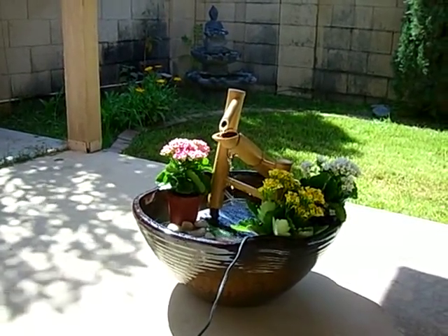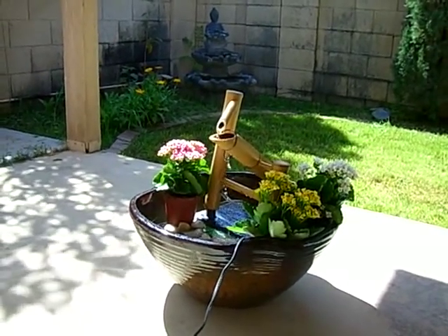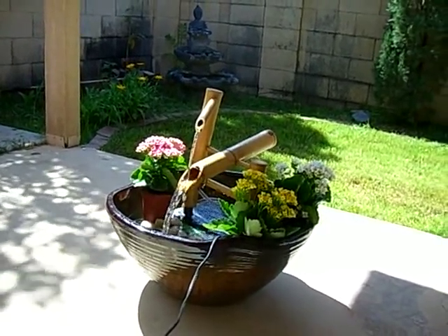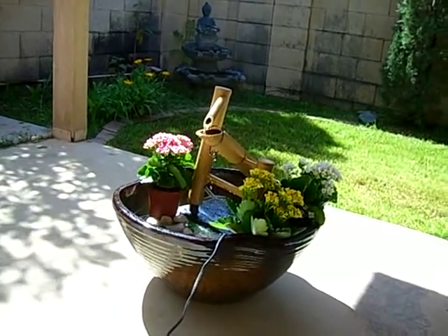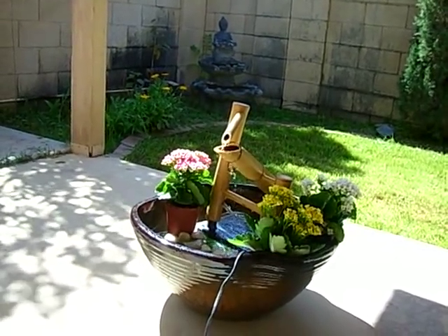This is a typical, regular-sized Shishi Odoshi fountain. I've gotten a little basin from Lowe's, which cost about $20 and is 20 inches wide.